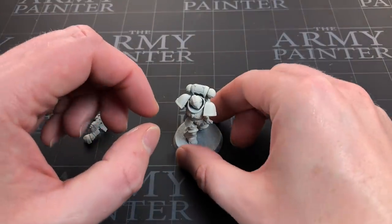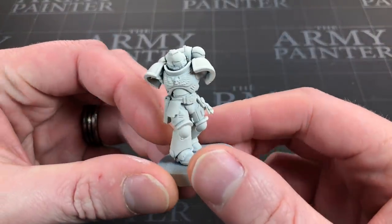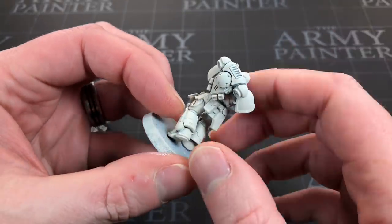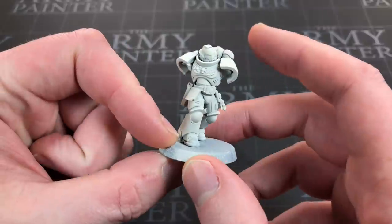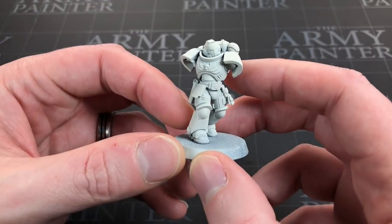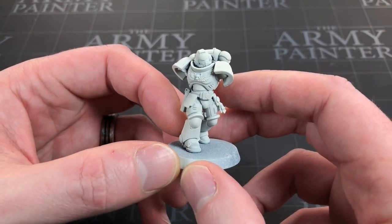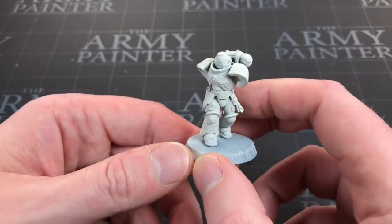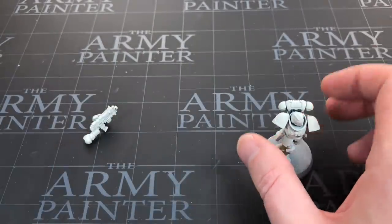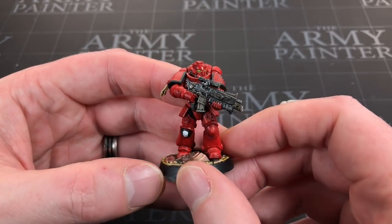Hey everyone, welcome to Watch It Paint It. In this video we are going to be painting up a space marine. I cannot find a blue in the speed paints by Army Painter that I would like to use for an Ultramarine, so I'm going to do it as a red Ultramarine — a Blood Angel.